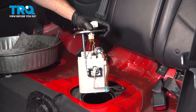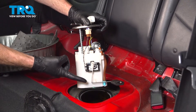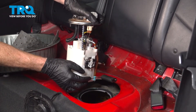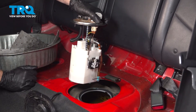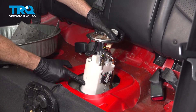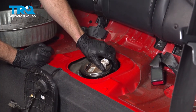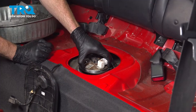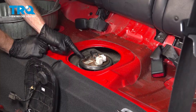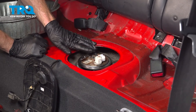Now it's time to install the fuel pump assembly. When installing this, you want to have it in the proper orientation so you have your fuel level sensor facing towards the driver's side of the vehicle and the float is facing towards the rear. We'll start putting this in position by taking that float, sliding it in first, and now we can roll the rest of it down into the proper position. Confirm that we have our fuel line facing towards the front of the vehicle so we can reattach the fuel line once everything's set.